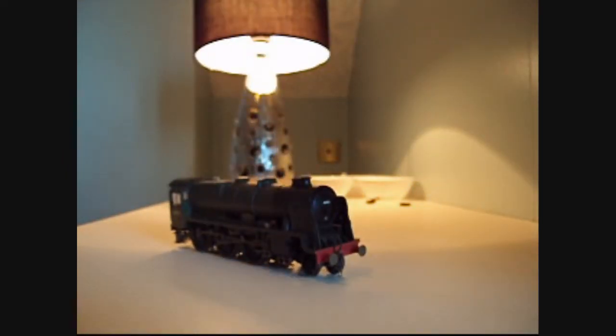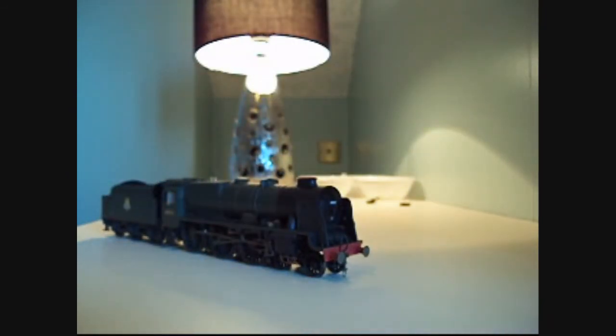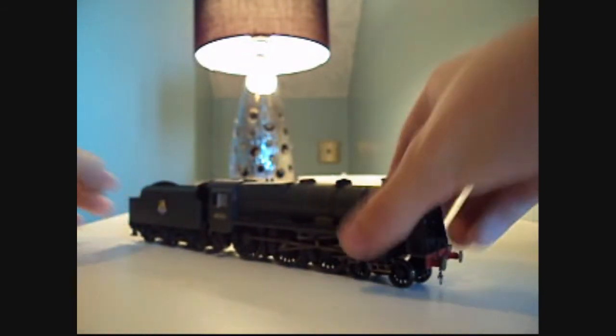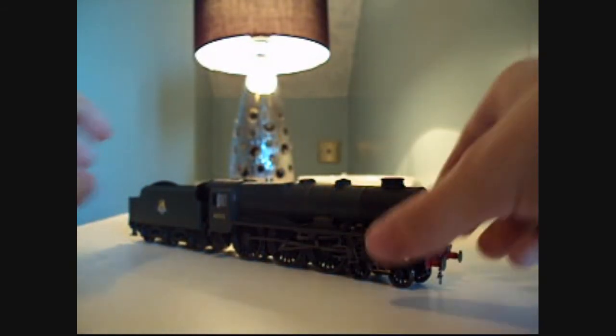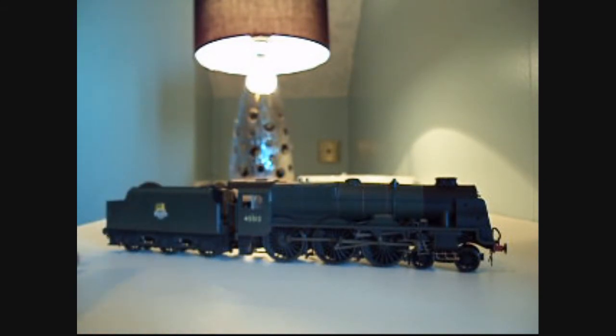But now let's move on to the downsides of this locomotive. I had massive problems with the installation of the decoder. Most locomotives these days have a wire connecting to the tender so you can take the tender apart and stick the decoder in there — but not in this one, no.